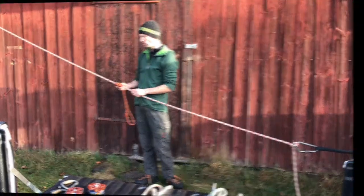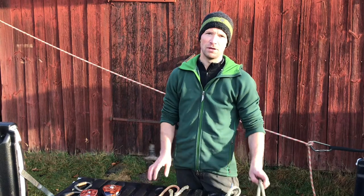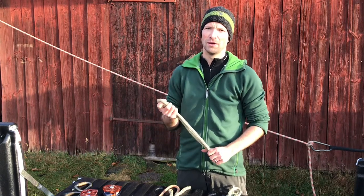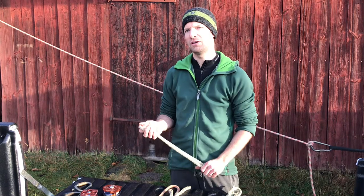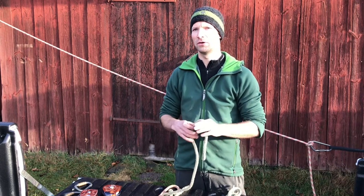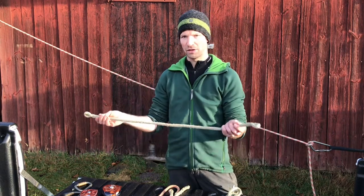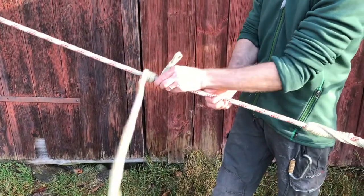A better friction hitch to use for this kind of application - for example, attaching our double pulley system to the pull rope - is, in my opinion, the Valdottan, which is probably the most popular climbing hitch and many people know it. For tree climbing we usually use the Valdottan Tresse, where we first put in a few wraps and then braids, which makes it easier to advance the knot. But here we want maximum surface area on the pull rope to spread the load, so we only use wraps - no braids. For the Valdottan you of course need an iron eye sling. I'll demonstrate - just put it on the rope and start bringing it around.